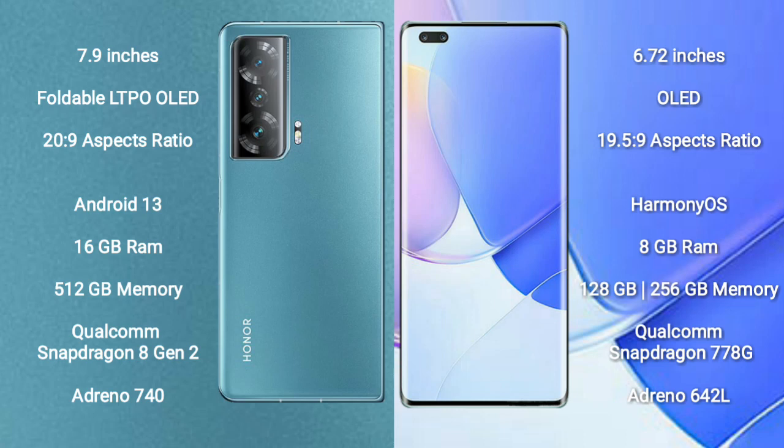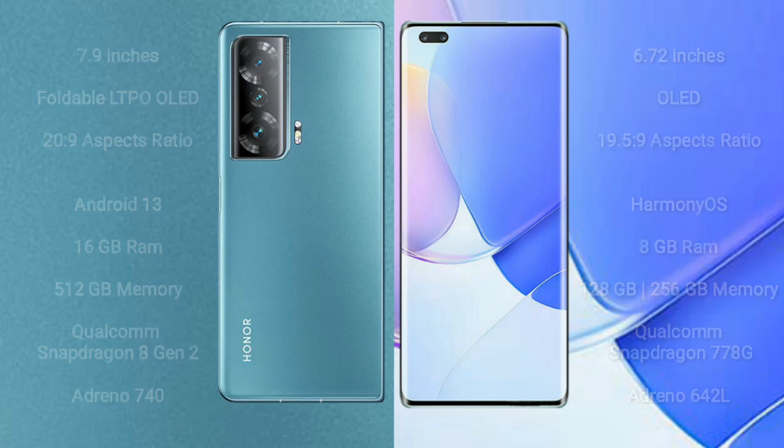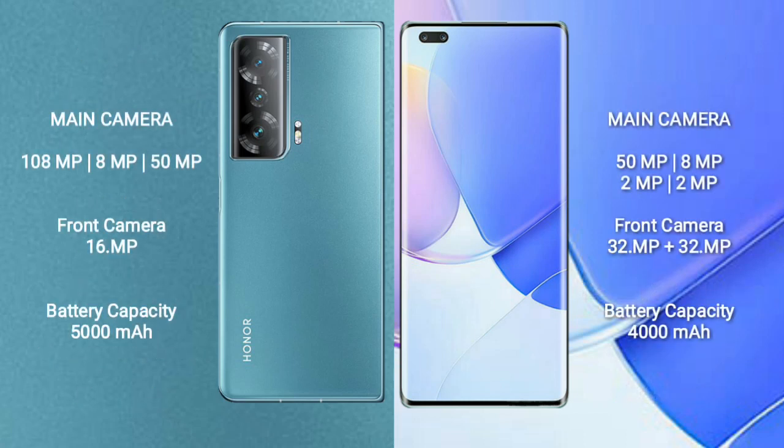The Honor Magic V2 has a rear triple camera setup: 108MP plus 8MP plus 50MP, and a 16MP front camera. The Huawei Nova 9 Pro has a rear quad camera setup: 50MP plus 8MP plus 2MP plus 2MP, and a dual front camera of 32MP plus 32MP.